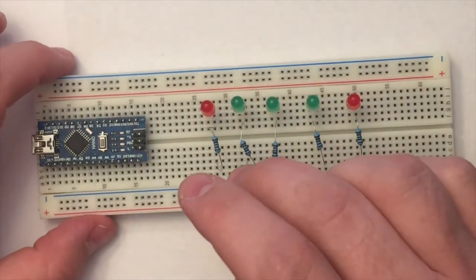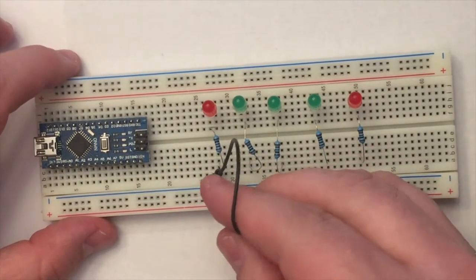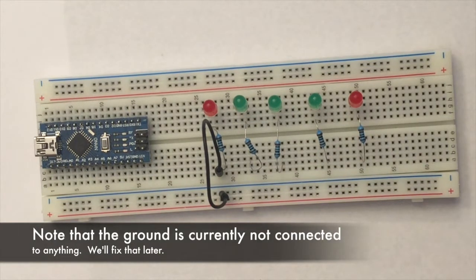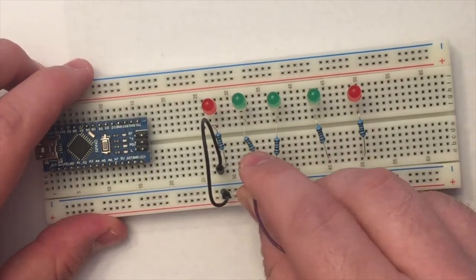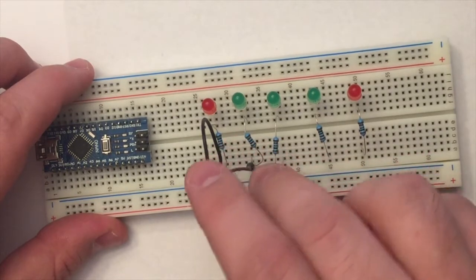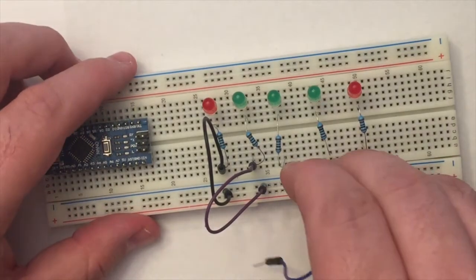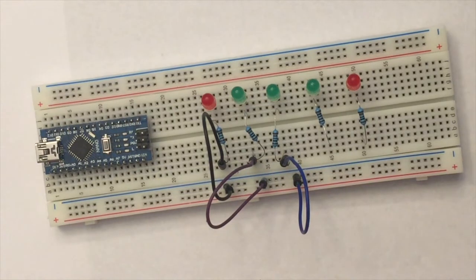Each resistor is in the same row as the negative leg of the LED. Now we need to attach the resistor to ground. Each of these resistors will send current to ground — these wires have to be in the same row as the resistors so that they're connected. This will be the final destination of the current when it lights up the LED.